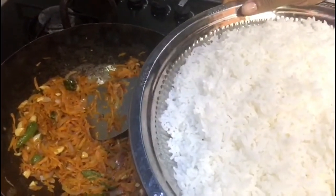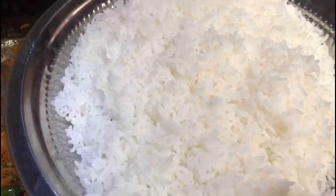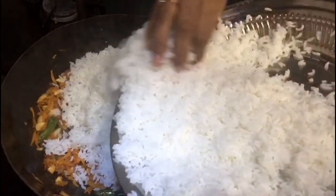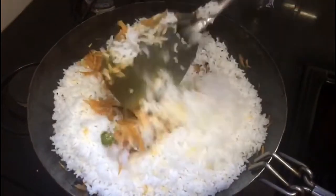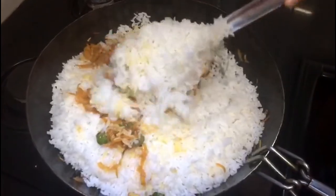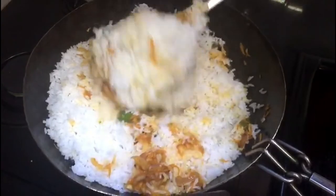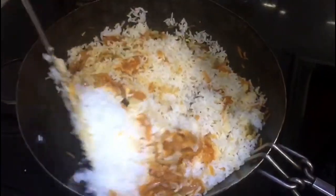Add the rice. We are using raw rice so we can use a pot. We're going to take a bowl and add the rice, then add the rice and carrot.